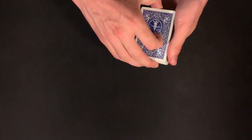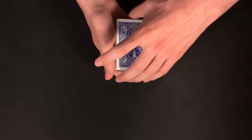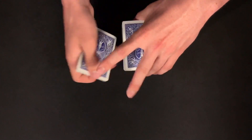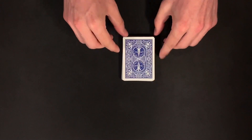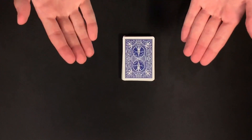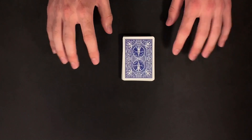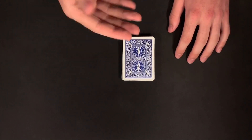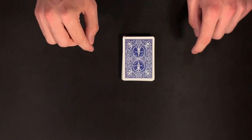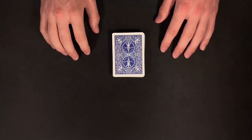I would start off this card trick by having my spectator shuffle up the deck as much as they want to. Once my spectator is done shuffling, I would ask for the deck back. Go ahead and give the deck a couple of cuts just for good measure to really randomize our pack of cards. This trick does work better if we have two spectators. For the performance, I'm going to pretend that we have spectator A and spectator B, but if you just have one spectator, the trick will also work.